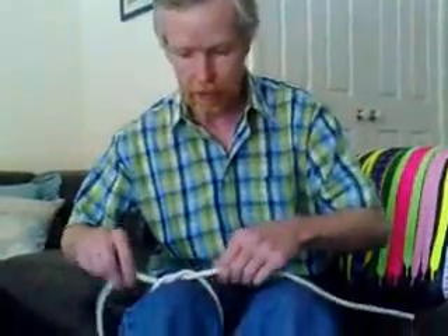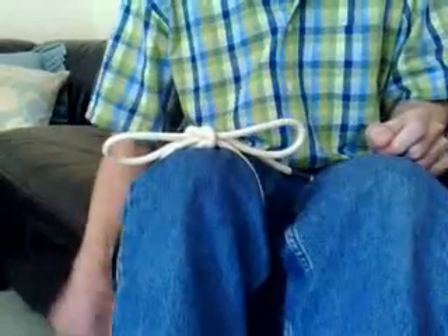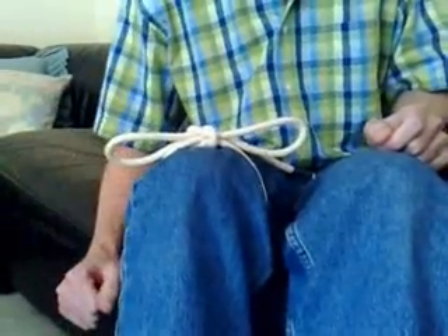Now I went one step further — I create two loops and pull them through each other. And the result is an almost instantaneous knot, but again, it's the exact same knot.